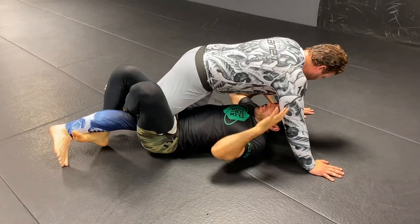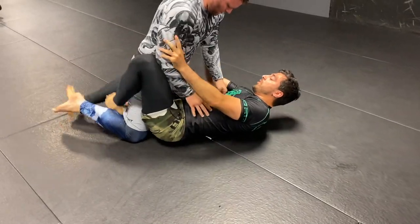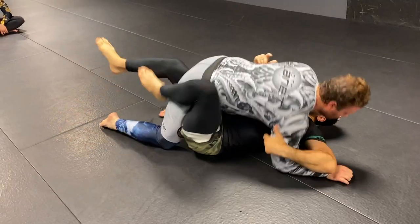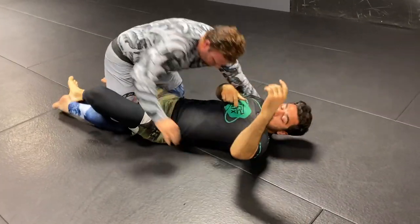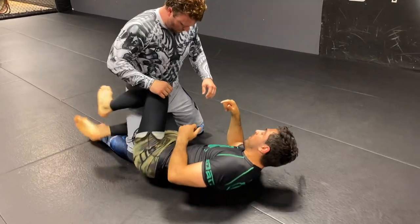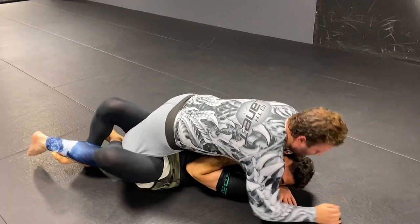One thing I want to do is get back to inside hand position. Sometimes people do the Z and get pinned with head and arm just to get the lockdown — sometimes people sacrifice all of that just for this. I'd like to win both; I'd like to still have my underhook. So from Z, I grab his elbows, push through, but my hands and elbows go inside.